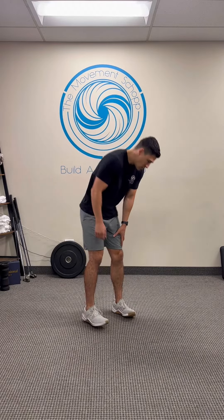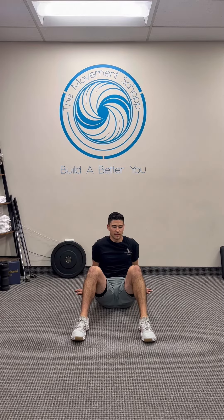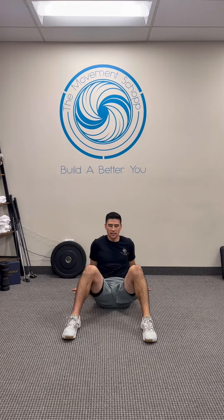If you felt limited on your lower body rotation, try out this next exercise. It's our hip 90-90 ER-IR. Go ahead and sit on the ground, arms supported behind you, feet about shoulder width apart. You want your knees bent to 90 degrees and your hips bent to 90 degrees.